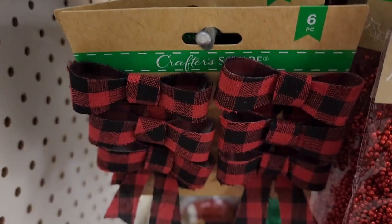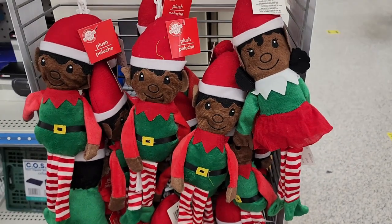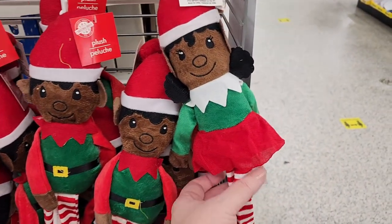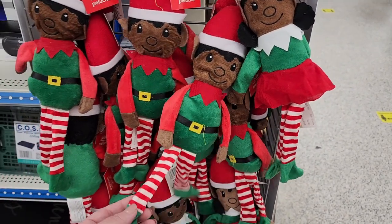The ornament filler comes in three colors. Base filler in gold, silver, and red — though it looks a bit clumped together. Cute little buffalo check bows, you get six — also in red. They also have these little cuties: a cute little girl and a cute boy.